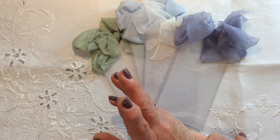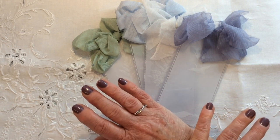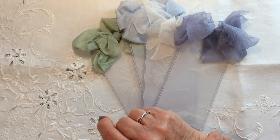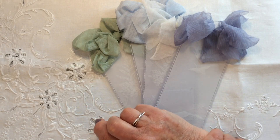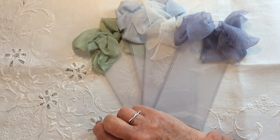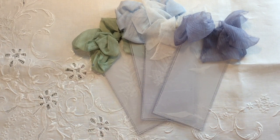It is entirely up to you whether you want to include goodies or bits and bobs from your stash. This is purely a tag swap, so if you want to send a few extras or a few other handmade goodies along with your tag, there is no obligation at all to do that.